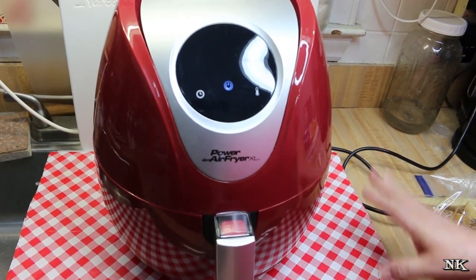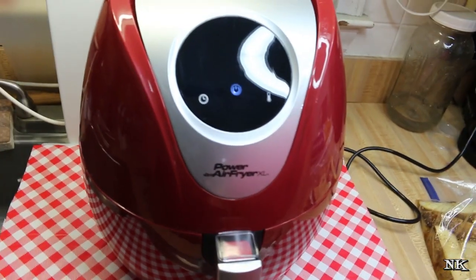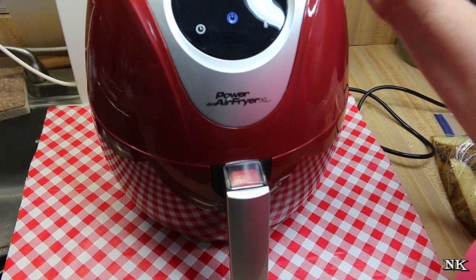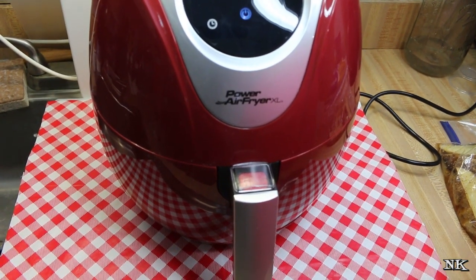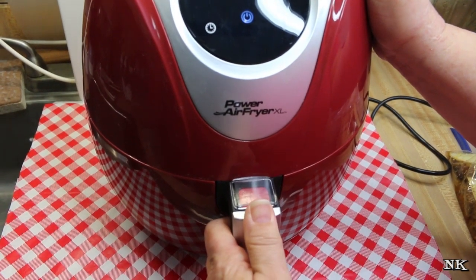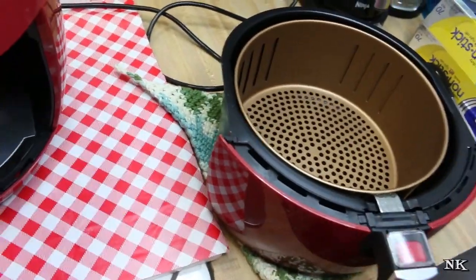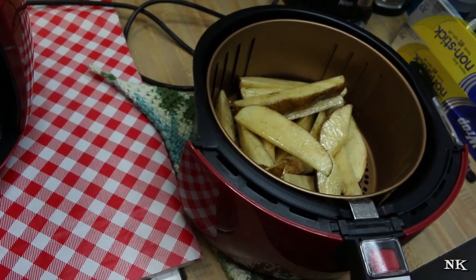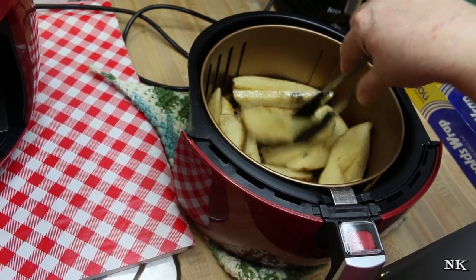We're going to share how we use this air fryer and we're going to start off by making a little dinner. We're going to heat up some leftover barbecue chicken breast and make some potato wedges. We're going to start with the potato wedges because they take the longest, and it's recommended that you preheat the unit before you use it. I have two potatoes seasoned with a little hamburger and fry seasoning along with one tablespoon of oil. We preheated the unit at 400 degrees, which is the temperature we're going to cook at. Now I'm going to go ahead and toss them in there — easy as pie.